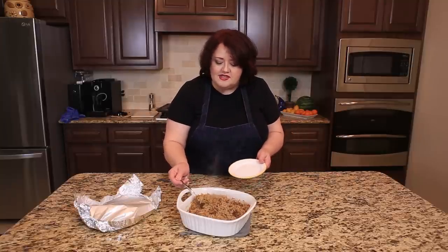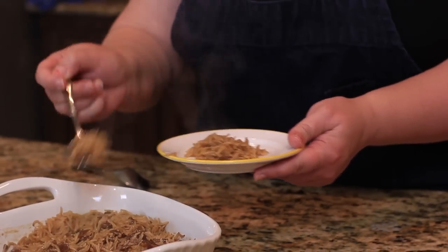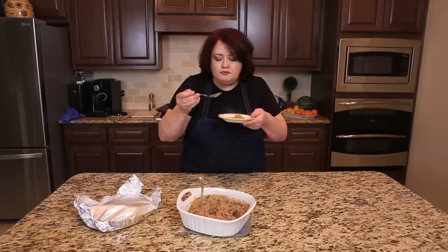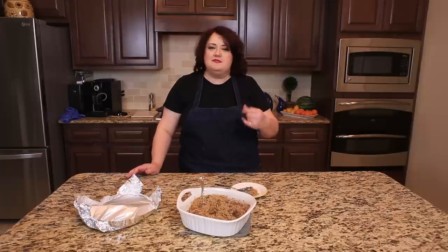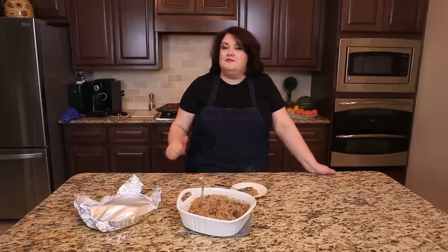I'm going to go ahead and give this a try — this is amazing rice. I've had it before and it is delicious. You give this rice a try and it is bound to be a family favorite of yours. If you enjoyed this video, please be sure to give us a big thumbs up. I appreciate you watching. Thanks.